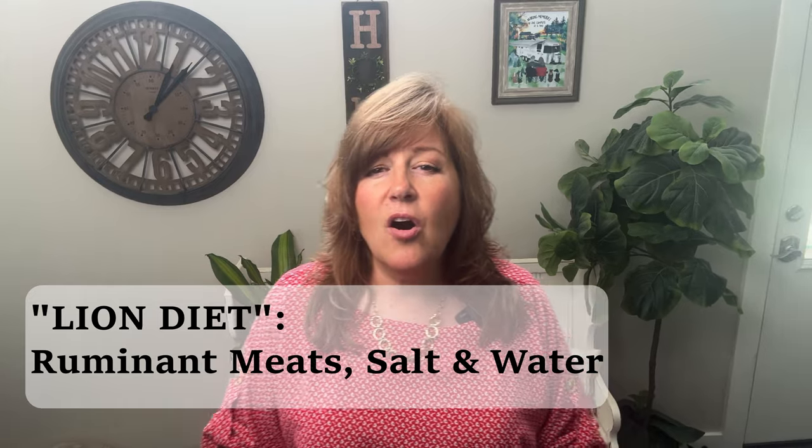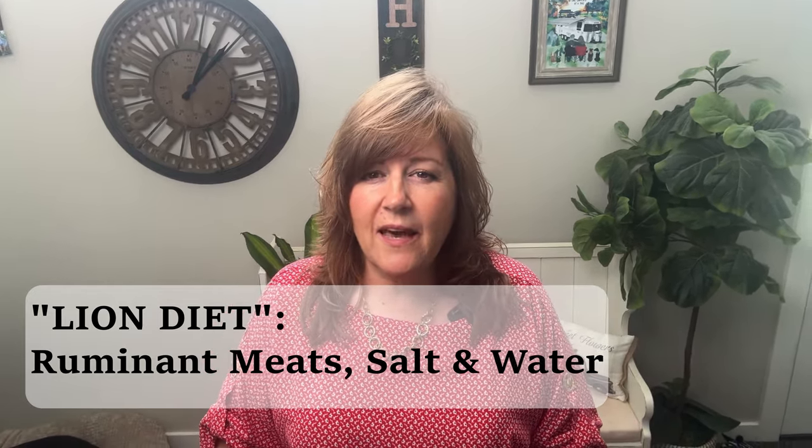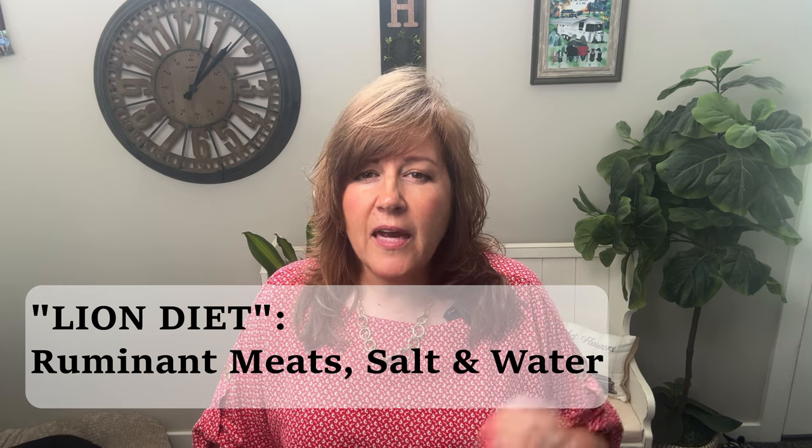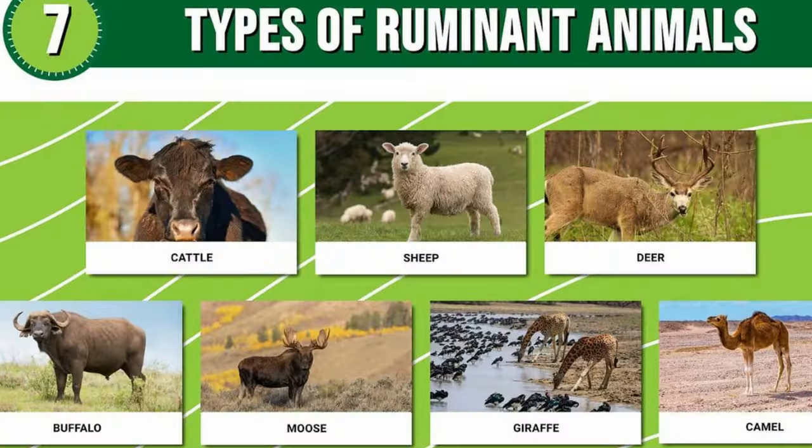Another version you'll hear about a lot on the carnivore diet is the lion diet. That is also a meat diet, but it's ruminant meats — animals that have four stomachs, like cows, deer, elk, sheep, and goat. You can look up ruminant animals and eat any of those. That is really good for a lot of people, especially if they can't do seafood or eggs.